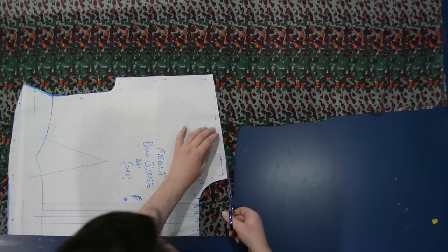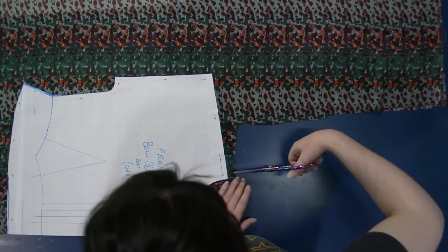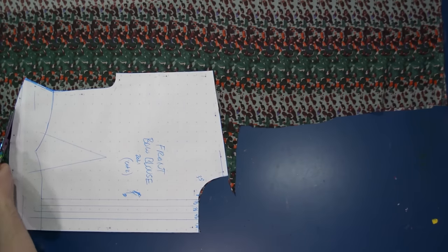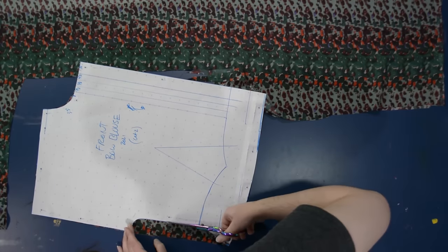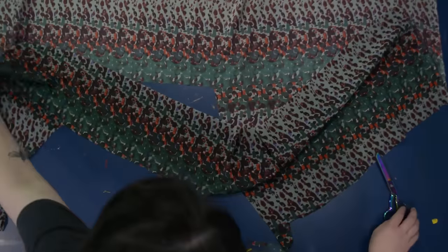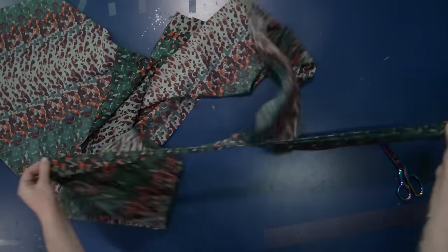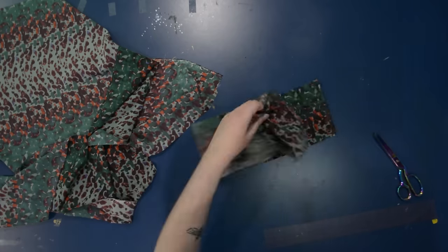I wanted something impressionist-looking to wear when going to see lots of impressionist artwork in Paris, since my mom loves impressionism. Personally, I tend to prefer realist paintings — Reynolds, Gainsborough, John Singer Sargent — because I like seeing clothing depicted exactly, like lace cuffs, collars, brocades, and 18th-century dress details. But I know when I'm in museums with my mom we see a lot of impressionist things, so I wanted to dress to theme.